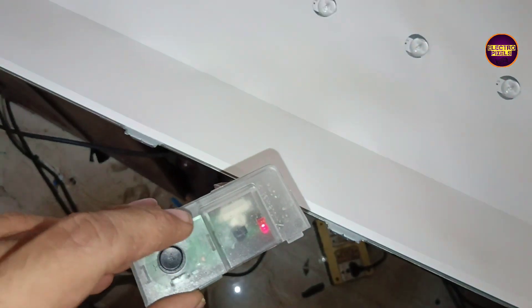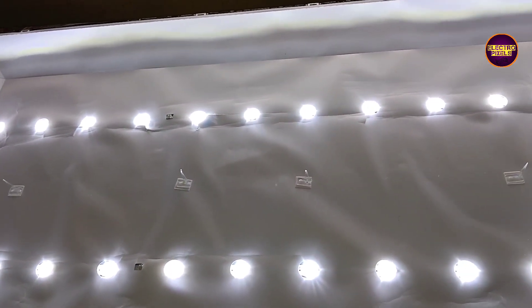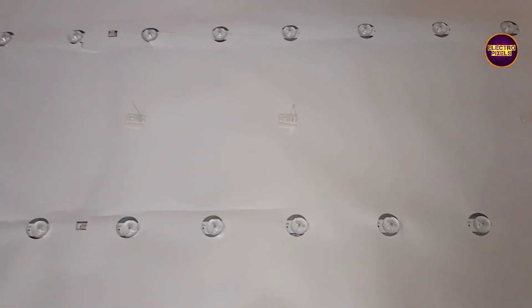We have now installed the new backlights and they are working properly without any problems. Now we can put the panel diffuser sheets and panel frame back to the TV.